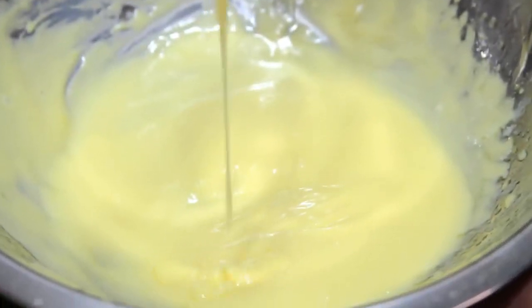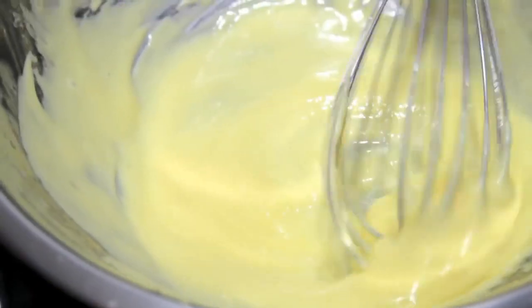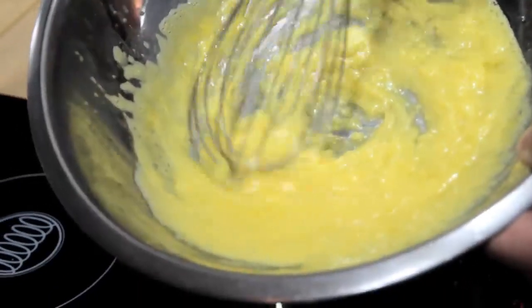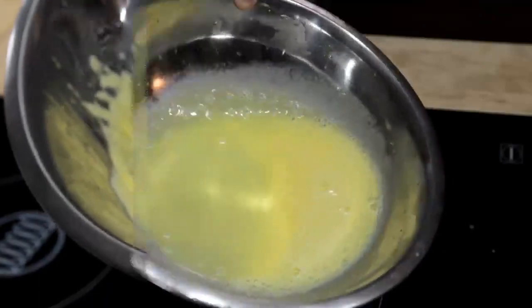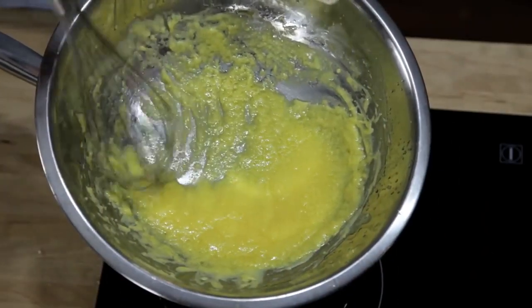What you get is a creamy, smooth sauce with a rich texture and mild flavor that's perfect for vegetables, fish, and eggs. But there's a lot of ways it can go wrong. If you don't whisk fast enough, or if you add your butter too fast, the sauce will end up greasy and broken. If you don't cook your eggs enough, it won't thicken properly, but if you cook them too much, you end up with broken scrambled eggs.